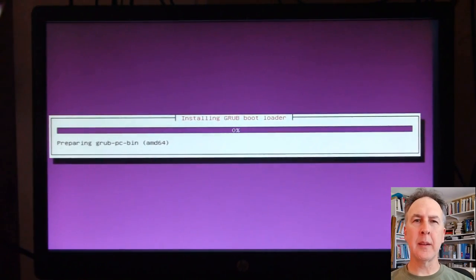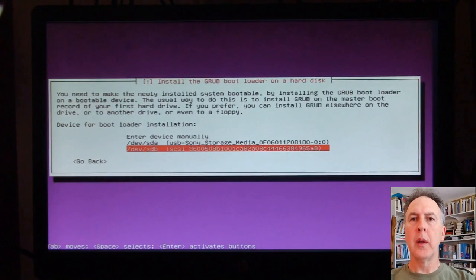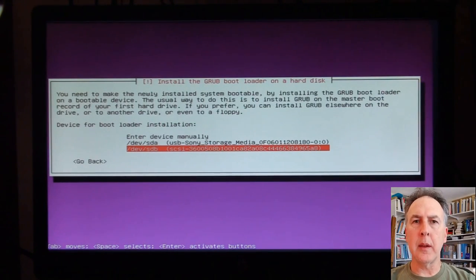It's installing the GRUB bootloader. To my knowledge, this is software in a partition that assists the loading of operating systems on gigantic hard drives, which wasn't originally intended in the system. It's by default guessing the right drive, so I'm going to go ahead with that. A note: when I tried to install Ubuntu Server 17.04 earlier in the day, the GRUB bootloader was trying to install on the USB media instead of the main hard drive. I picked the correct one and hit enter, but the installer threw an error message. So I told it to continue without GRUB and the system never loaded.